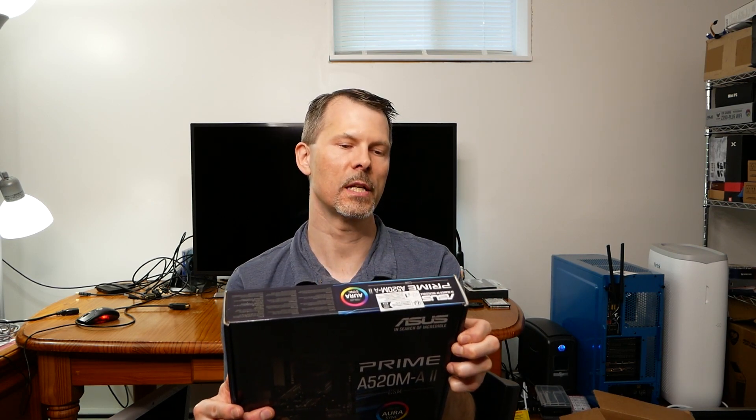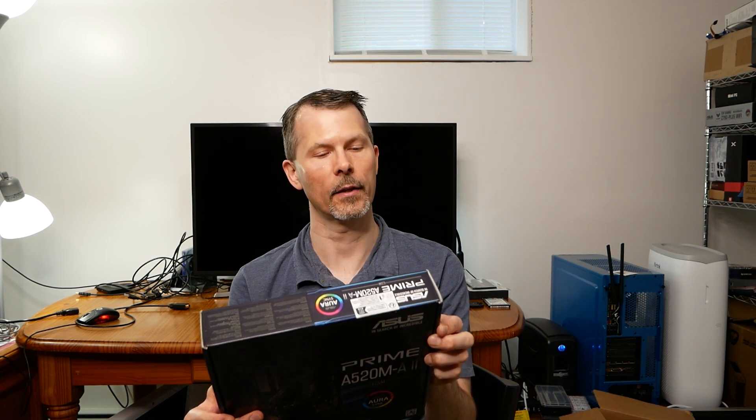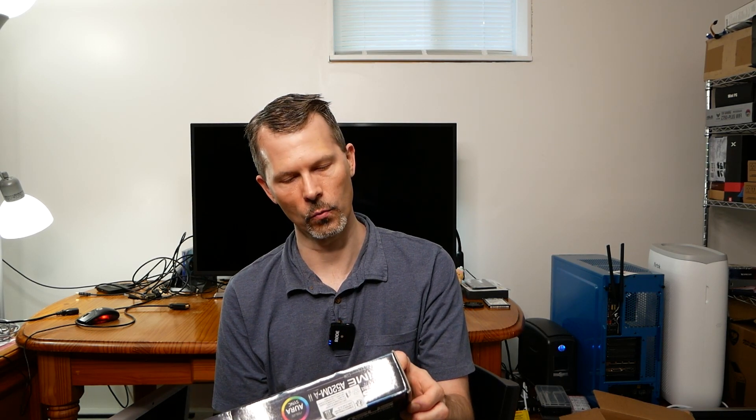On the back it's got four USB 3.2 Gen 1 ports, two USB 2.0 ports, DisplayPort, one HDMI port, a D-Sub port, Gigabit Realtek NIC, one audio jack, and one PS/2 combo port for legacy keyboard support. For audio it has the Realtek ALC887 7.1 surround chipset.